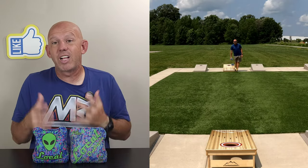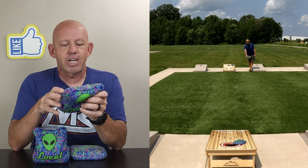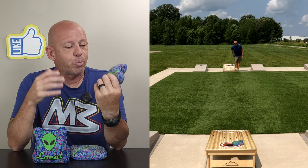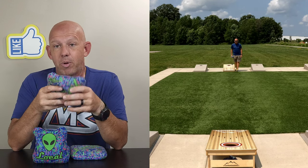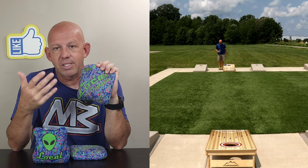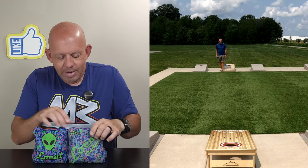Local has a website — localbagcompany.com — I'll put a link in the description. These run about $69.99. I forgot to mention these are ACL Pro Stamp — the 2023 pro stamp — but I'm pretty sure they'll be pro stamp for 2024 as well. For a pro-standard ACL stamp bag, $70 plus about $10-12 shipping — so $80-85 all in — is a great price. It's on the cheaper side of ACL stamp bags, which is one reason I really like Local. Their price point is perfect for most players; you're not paying $120-$150 for a set you may or may not like.